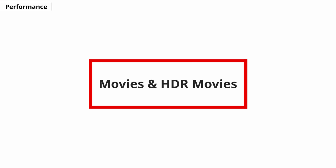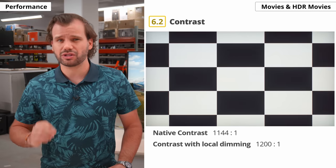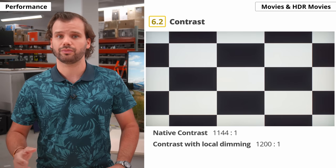Let's move on to the main event: movies and HDR movies. Our first topic is contrast — the difference between the deepest black and the brightest white. For watching movies or almost any content, it's one of the most important aspects of picture quality. This is especially important if you watch movies in the dark, because you want blacks to look black, not grey. A high contrast ratio also means the TV can display dark colours better without losing detail.